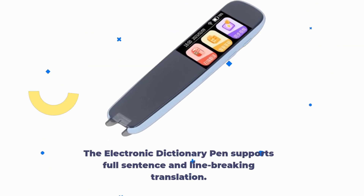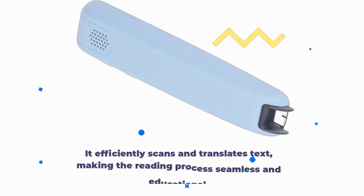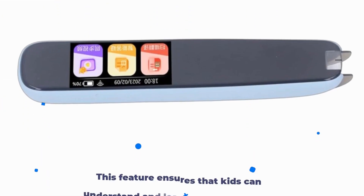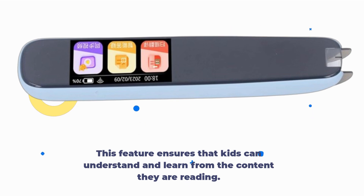The Electronic Dictionary Pen supports full sentence and line-breaking translation. It efficiently scans and translates text, making the reading process seamless and educational. This feature ensures that kids can understand and learn from the content they are reading.